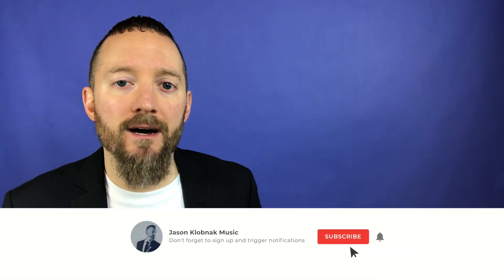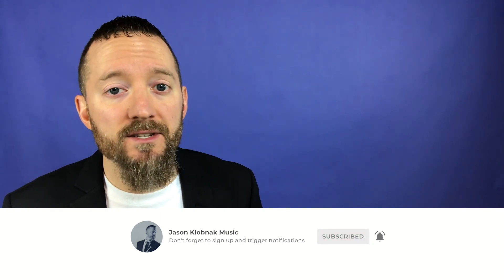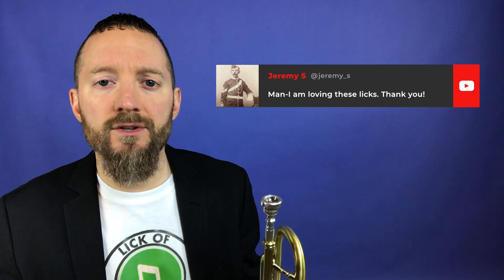But before we do that, do me a favor and hit that subscribe button down below and that bell right next to it — it lets you know when tomorrow's Lick of the Day is coming out. Make sure you're giving a thumbs up on the video, but most importantly, leave me a comment down below because I love to read and reply to all of your comments.